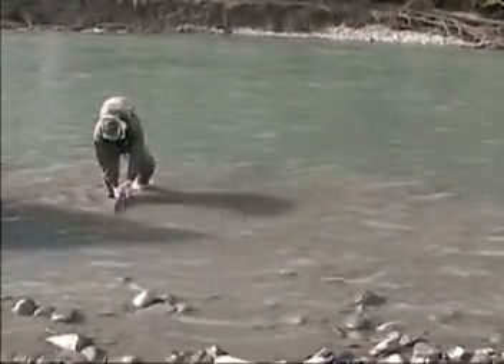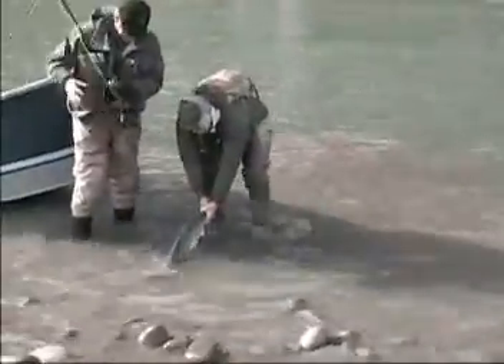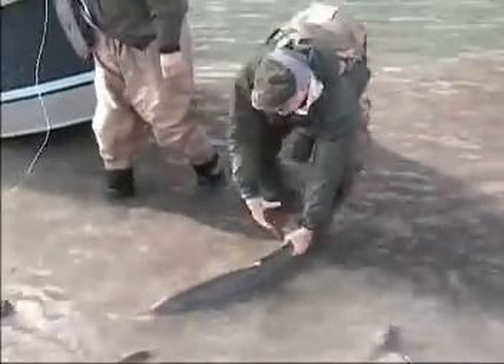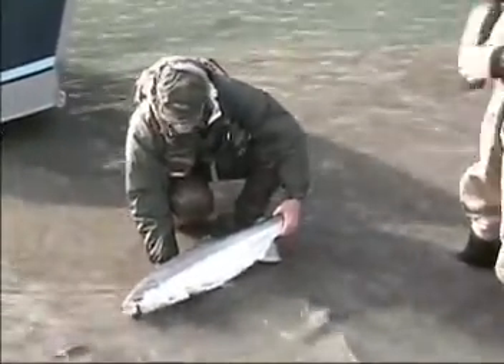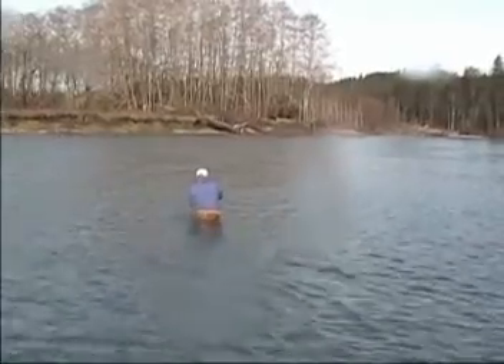Got him! Got him! Beautiful. 15 pounds — yeah, oh yeah! There we go. I'm gonna get a picture. Nice purple.